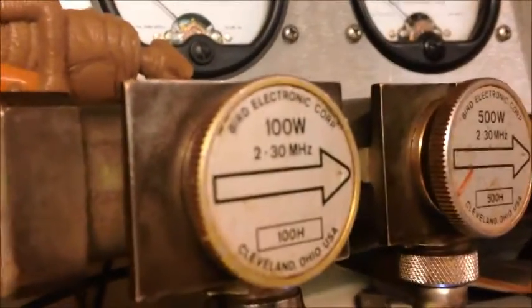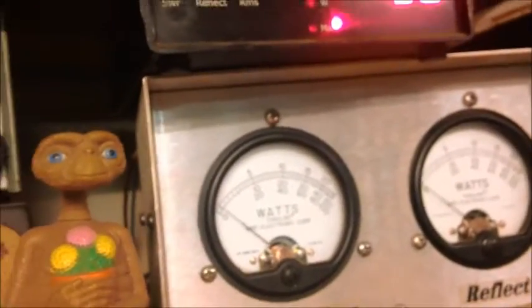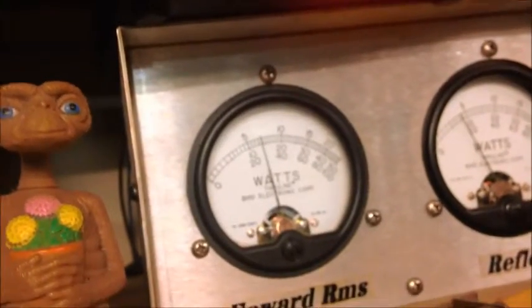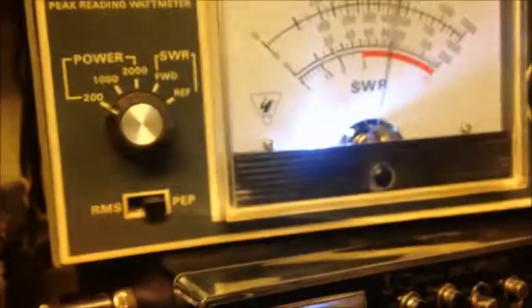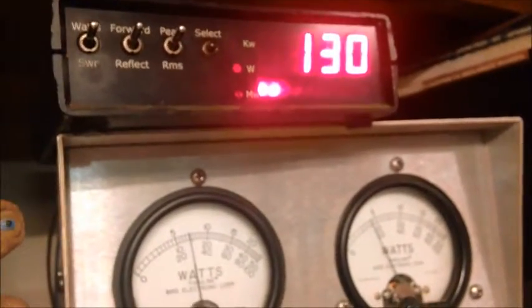I'm going to show y'all RMS on that meter, which uses a 100-watt slug. This little one pill is not doing anything immaculate. On the digital Dave I've got my 500-watt slug in there to read the peak, and this is on the 200-watt scale. The one pill is reading about 30 dead key and peaking about 130 to 135 on the digital Dave — not too far off.